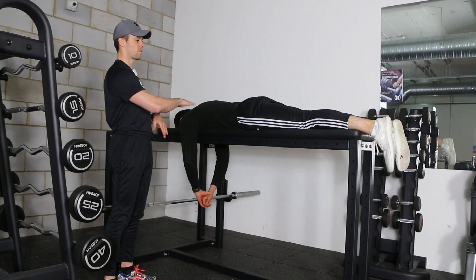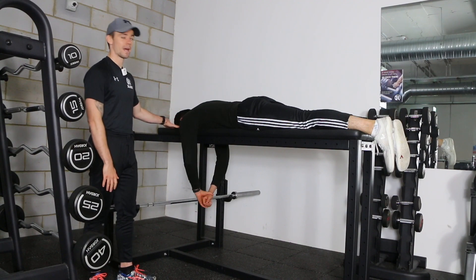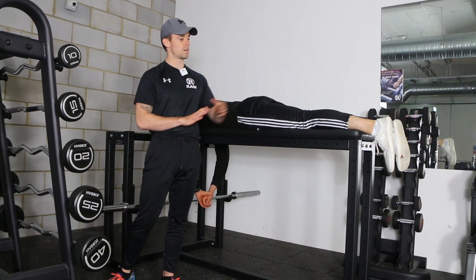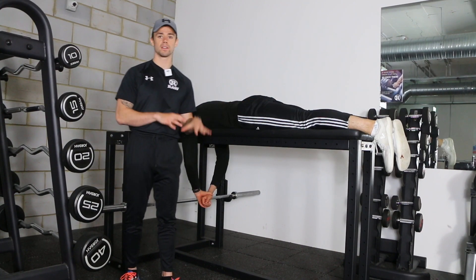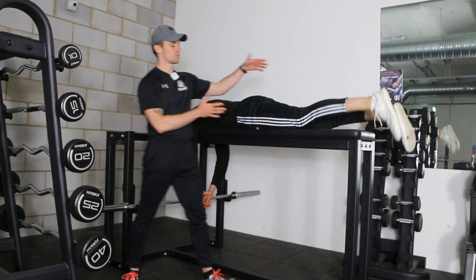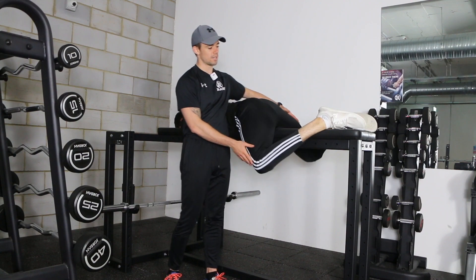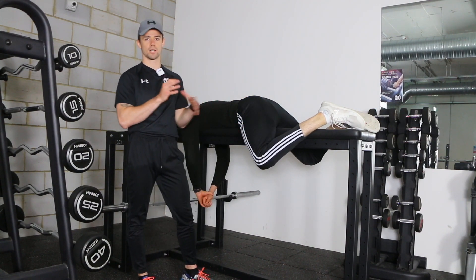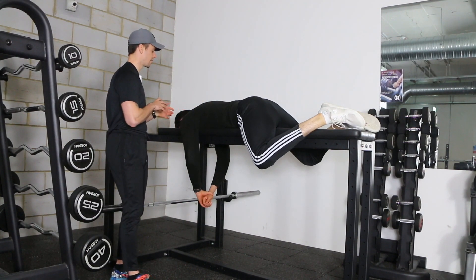To set up this exercise, we're going to start flat on the bench. There's a hole in the pad for your face, so rest your face in that. Legs straight to start — see if that's comfortable. You can also set up with the legs on either side, which gives you more strength to stay on the bench.